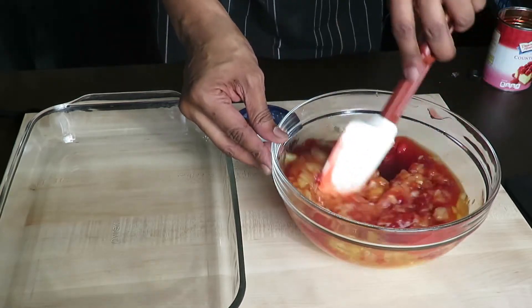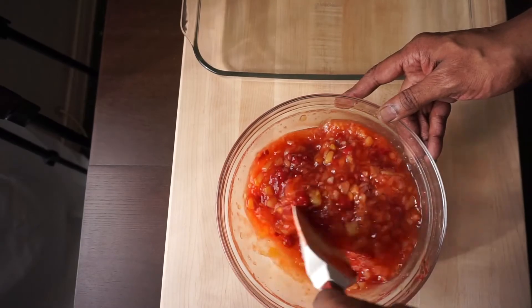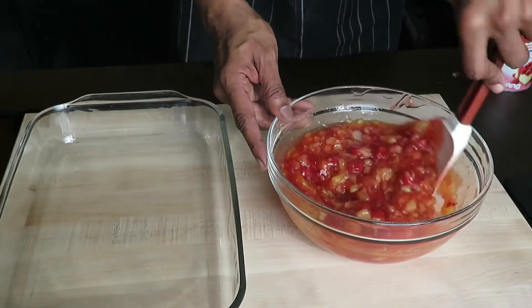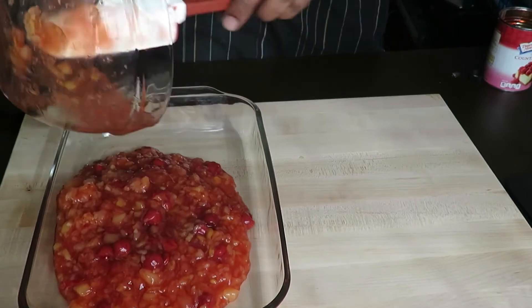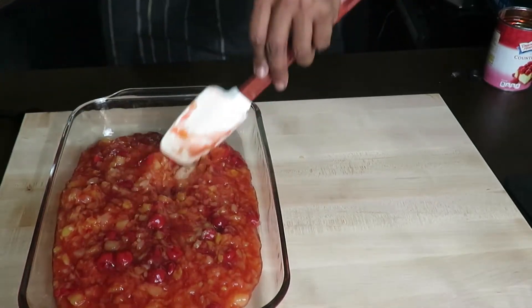Stir to combine thoroughly. Now add your mixture to a nine by thirteen oven-safe dish and spread it out evenly.